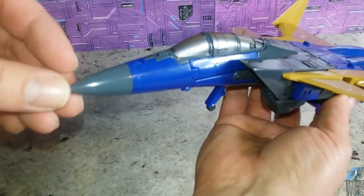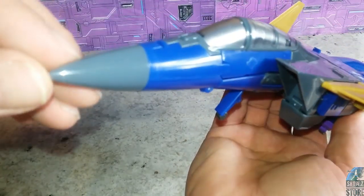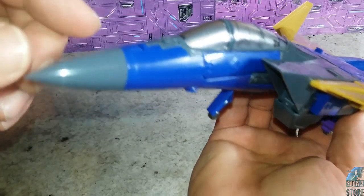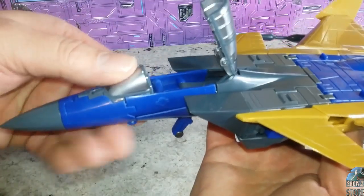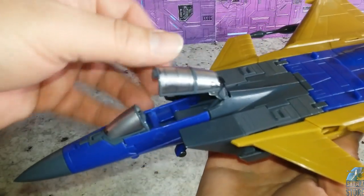He looks pretty good. There is some paint on the cockpit up here — actually that's just plastic too, it's not painted at all. You can open the cockpit if you want, so it's got an opening cockpit in there, no seat or anything.